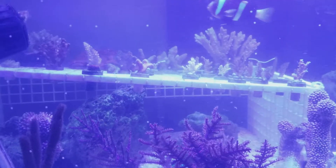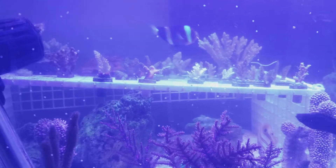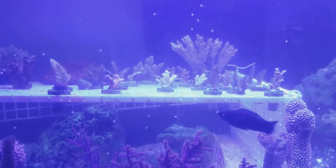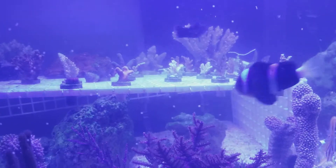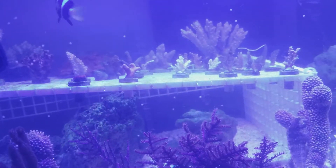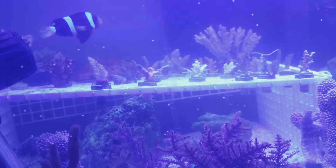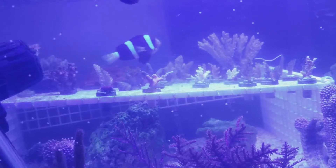I was stuck — should I do a big water change or let the alkalinity ride? With acropora, you're not supposed to make large changes. First, everything turned brown, and then certain corals started slowly turning white at a gradual rate.